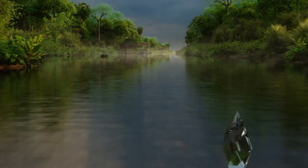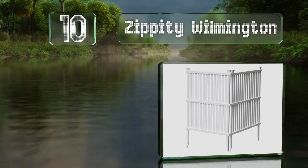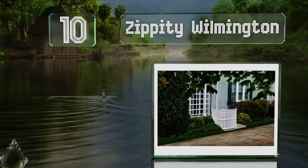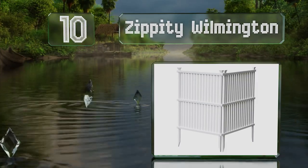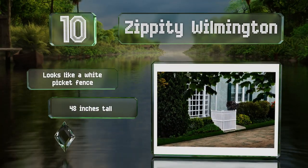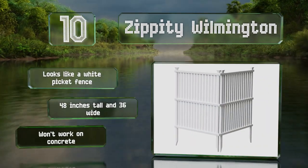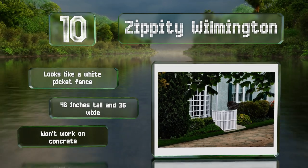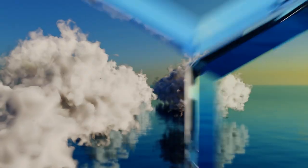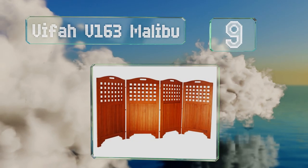Starting off our list at number 10, the Zippity Wilmington is installed easily by inserting the two pointed stakes on the end into the ground. Each piece is made of durable weather-protected vinyl that requires no painting or staining to maintain its appearance over time. It looks like a white picket fence and stands 48 inches tall by 36 inches wide. However, it won't work on concrete.